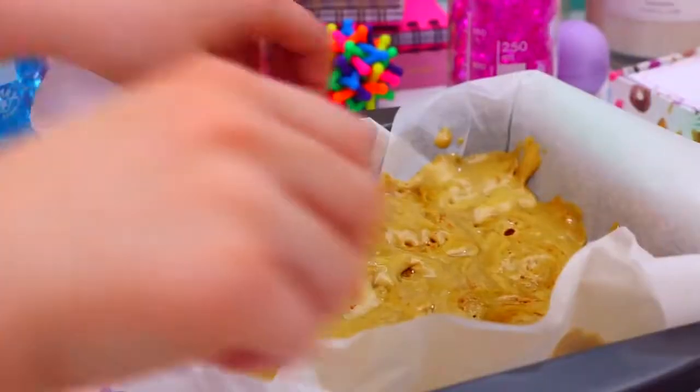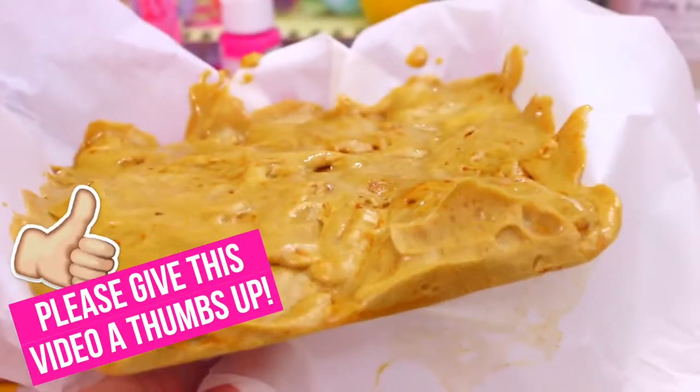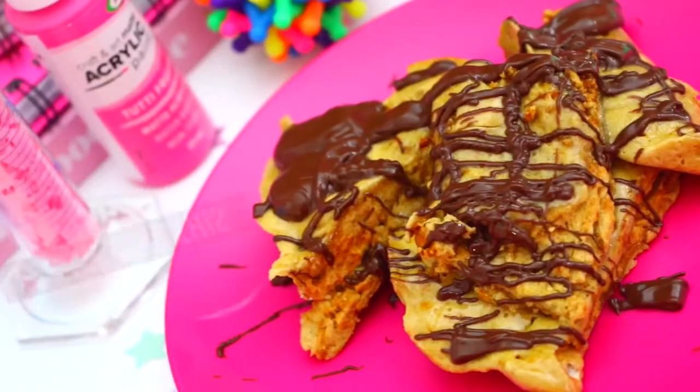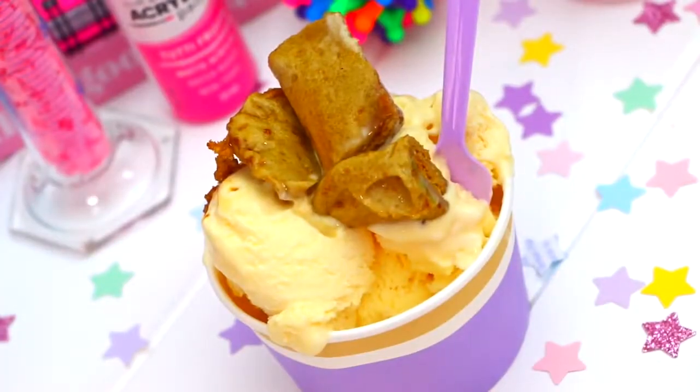Pretty cool, yeah? It's so much fun watching the honeycomb mixture expand, and it's such a fun and easy experiment. My favorite way to have it is with chocolate drizzled over the top, or it's also really delicious on top of ice cream.